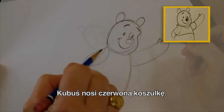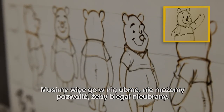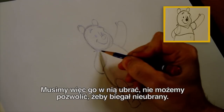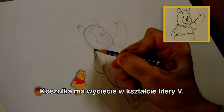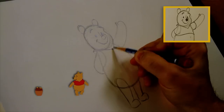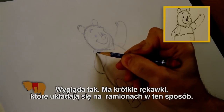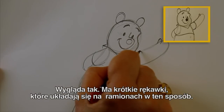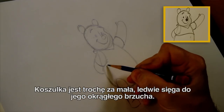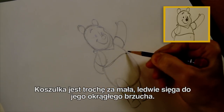He wears a red shirt, and we need to put some clothes on him — because we can't have Pooh running around with no clothes on. So let's give him his shirt. It's kind of a red v-neck shirt, so it comes down like this. And it's a short sleeve shirt, so it kind of fits over his arm like this, and this arm like this. The shirt is so small it barely fits over his round tummy here.